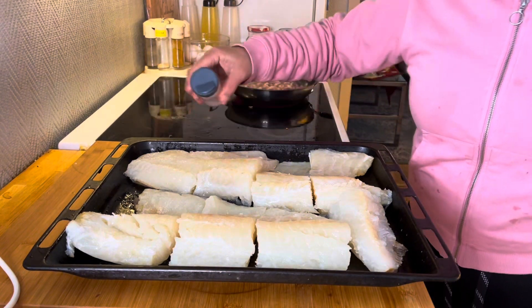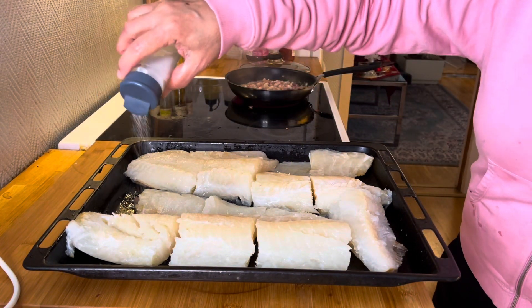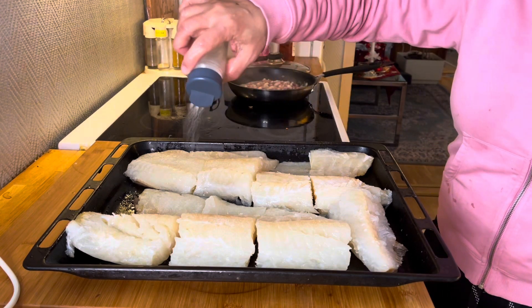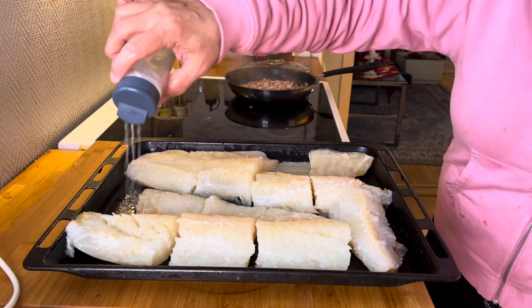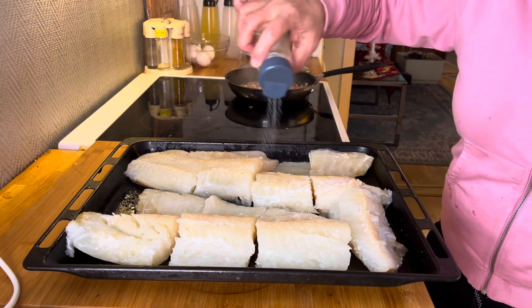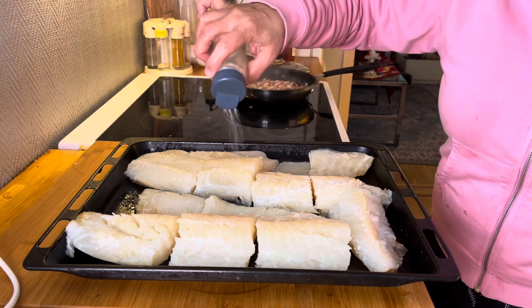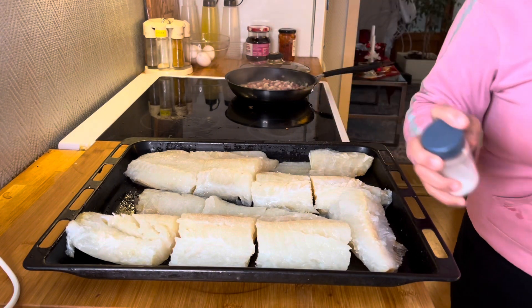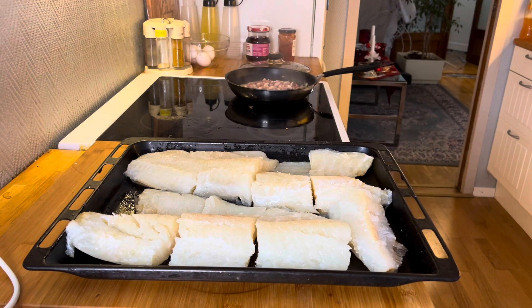For salt — you need a lot of salt, guys. We'll bake this for 30 minutes or 45 minutes, it depends. So we'll bake that.